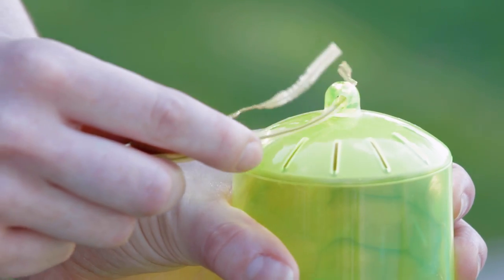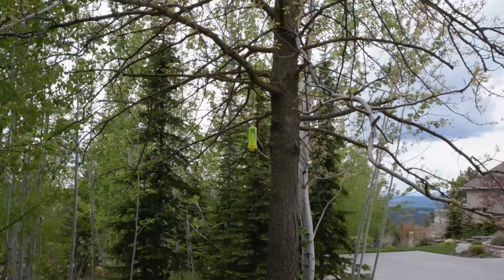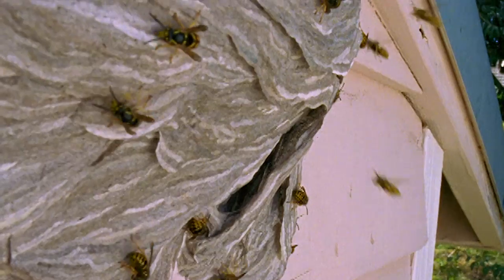Thread your twist tie through the top tab. Hang the trap outdoors in a natural setting, like a tree about 20 feet away from human activities or a known yellow jacket nest.